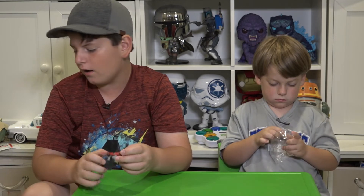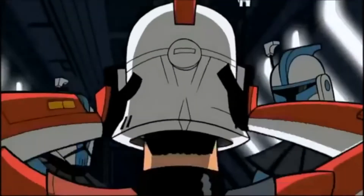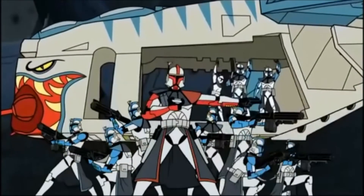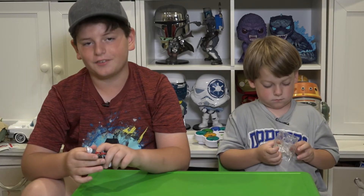I love how they went back into the cartoon — not the cartoon that we watch, but the TV show one, the Clone Wars one. It's a vintage collection one. If you go back into Disney+, you'll find it. I love the details on this guy, and I think it's really cool.